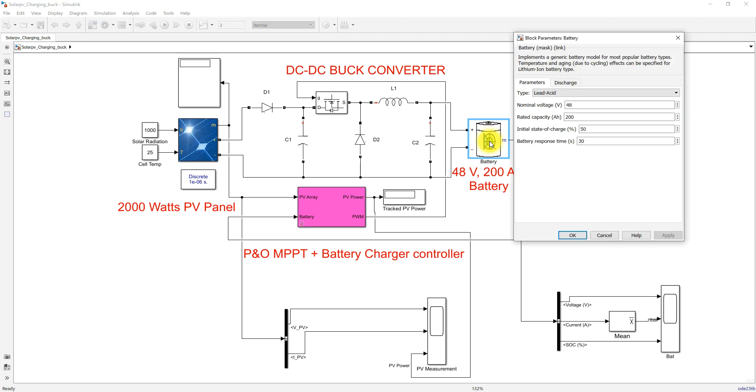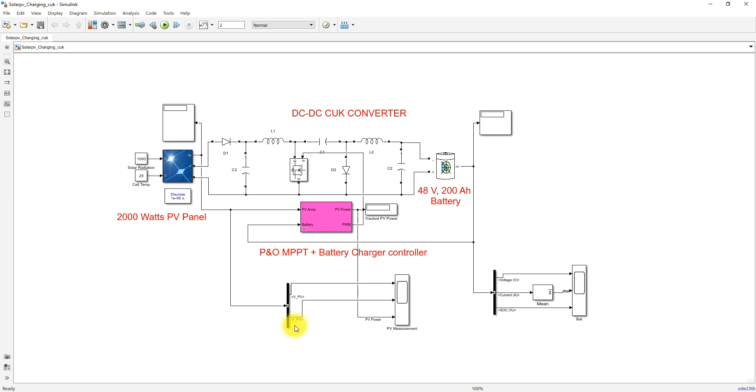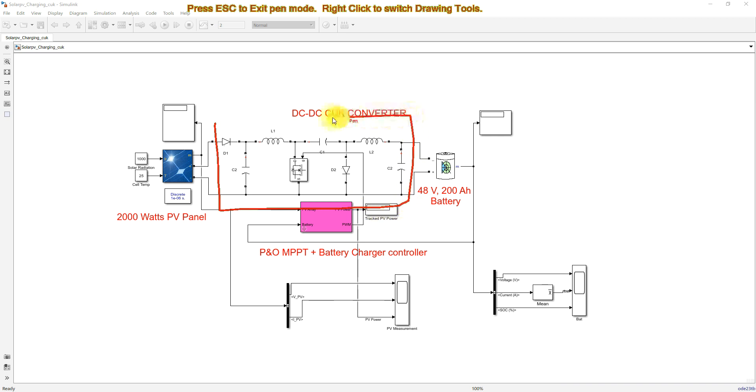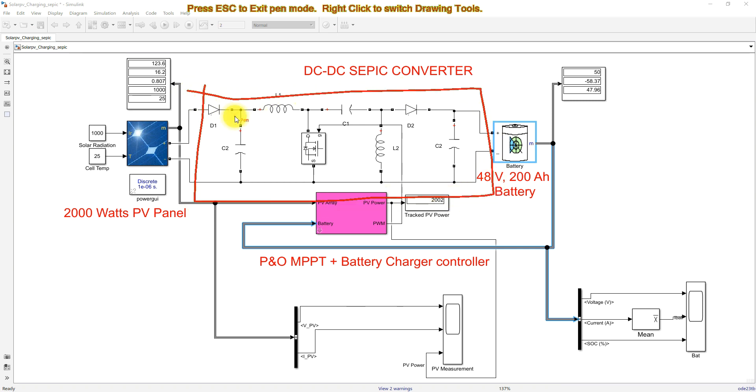Here we have considered the battery voltage as 48 volts and the capacity as 200 Ah. The initial state of charge is considered as 50%. The same concept is used for all three configurations — DC-DC SEPIC converter, DC-DC Cuk converter, and DC-DC buck converter.